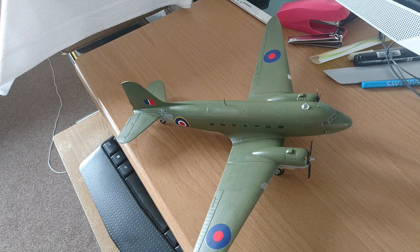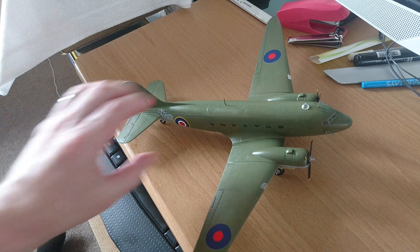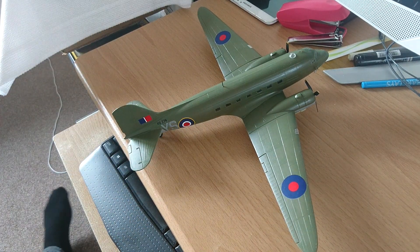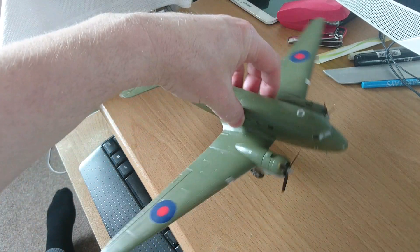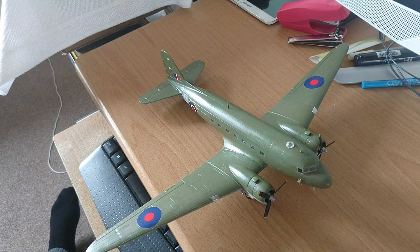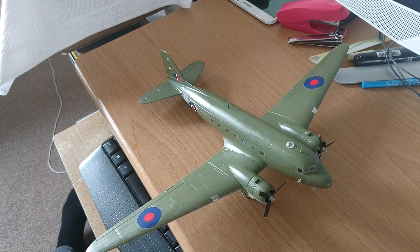I hope this video has been of some use and you've liked the images and the finish. Sorry Tim about not getting her finished in time - we're actually in the middle of moving house at the moment, so things aren't as easy as I was hoping. But yeah, I like the results of this one. Nice kit. Thank you very much for watching, I'll see you again for the next one.